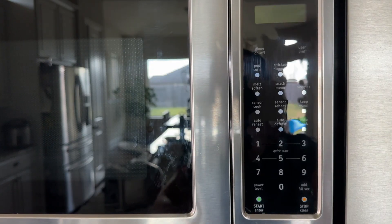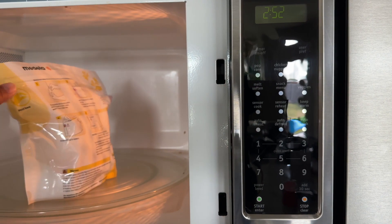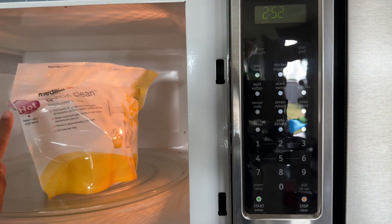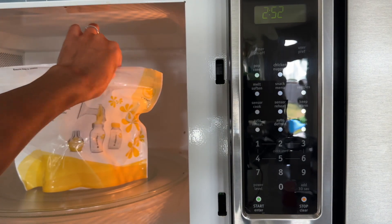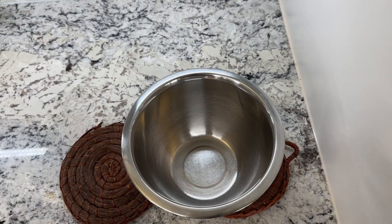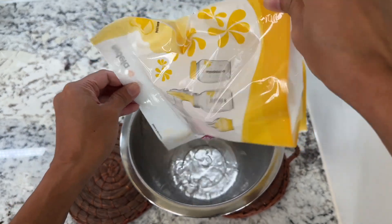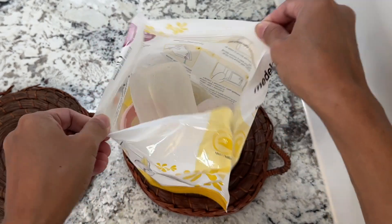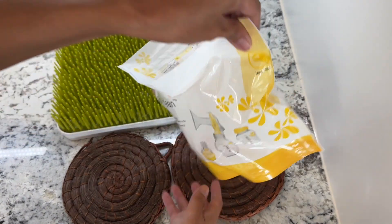Once it's done, just open up the microwave. There is a place where you can hold the bag — be careful not to hold it on the side where the steam comes out, because that's very, very hot. Hold it from the safe side. We're going to pretend this is my sink, so I usually just dump the water out like so, open it up, and voila — then just dump everything out here.